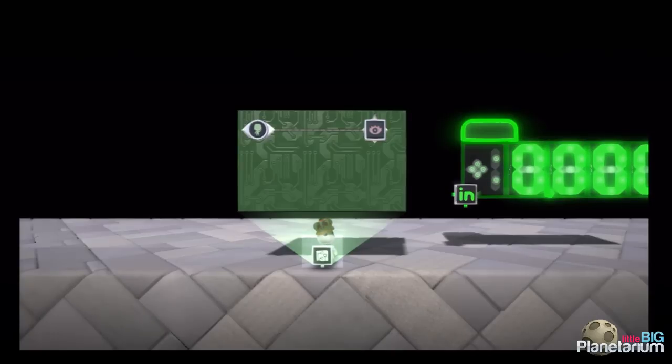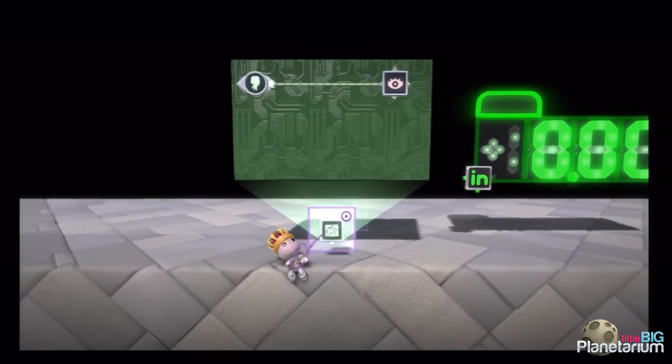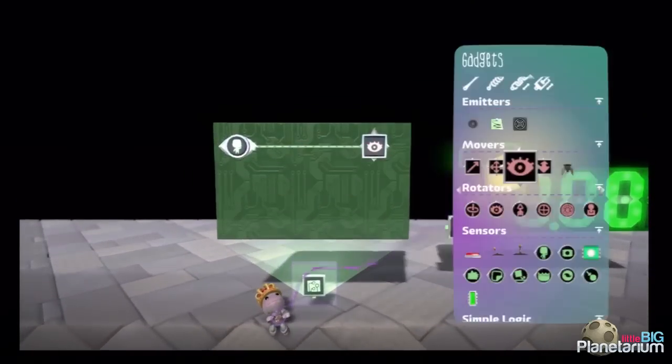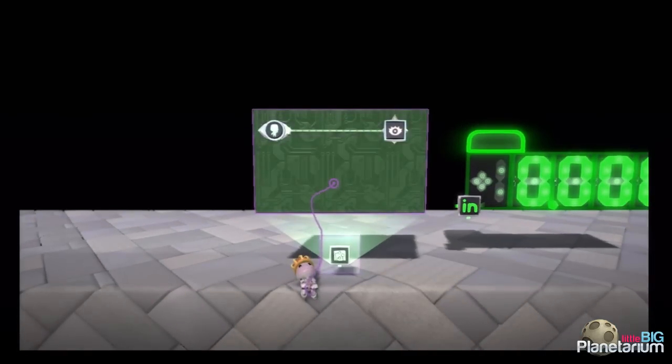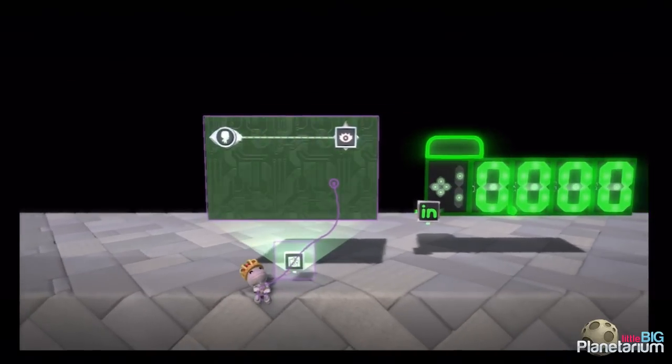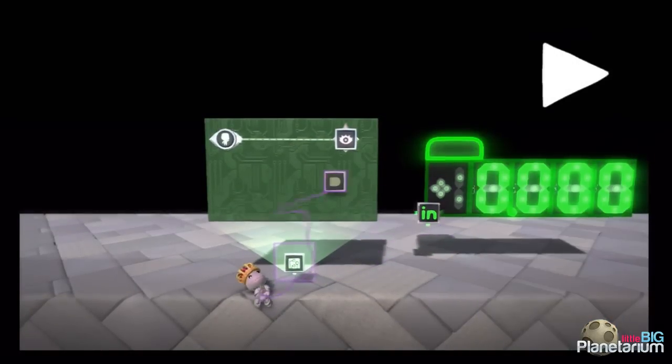So we're almost there already — that's the amazing thing about this, it's really super simple. The only thing I want to do is make it so I'm not outputting a signal when there's no player there at all. So if the player died or they're not at this speed sensor yet, I want it to not output a signal.